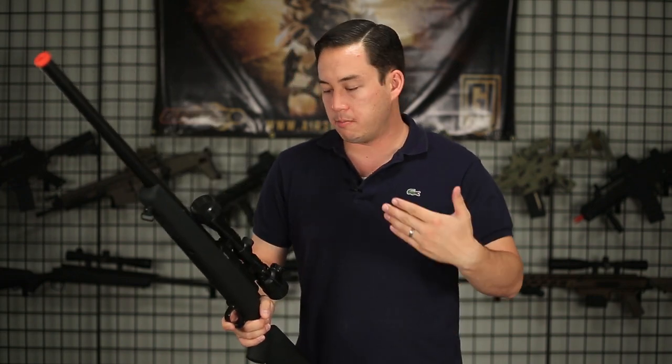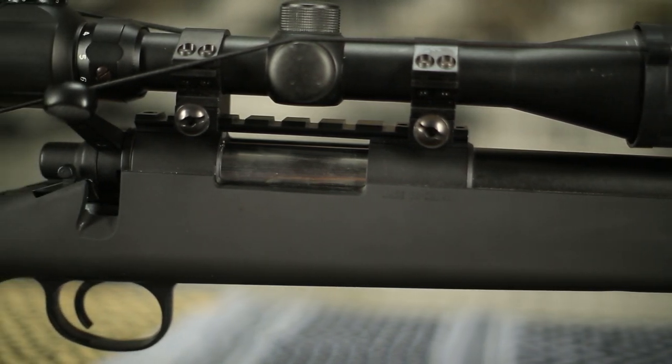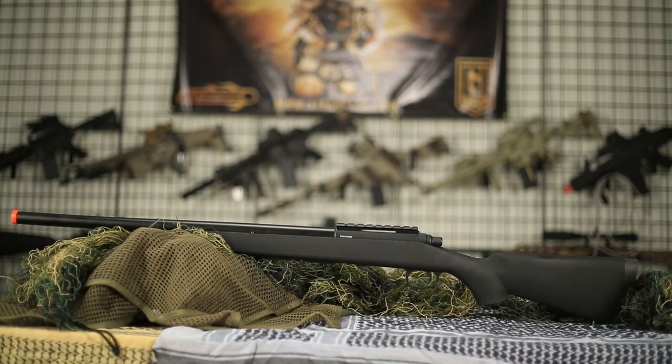The hop-up adjustment point is right here. This is one of the more affordable, and probably one of the better, bolt-action sniper rifles on the market. We have it in two options: you can buy it with the scope for about $120 or without for even less. So if you already have a scope, don't bother with the scope package.